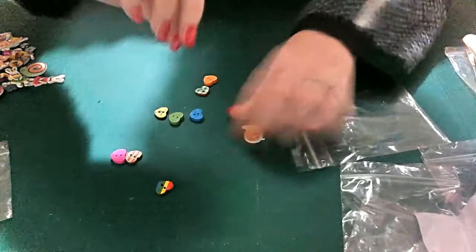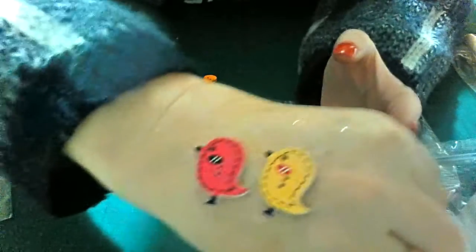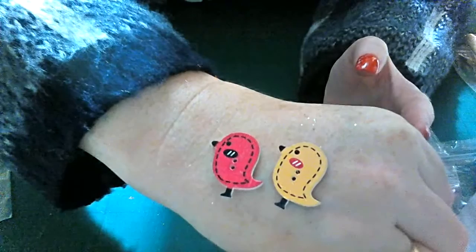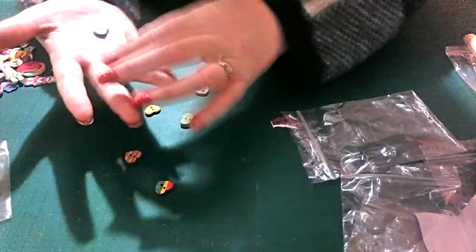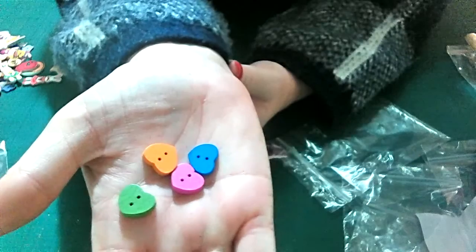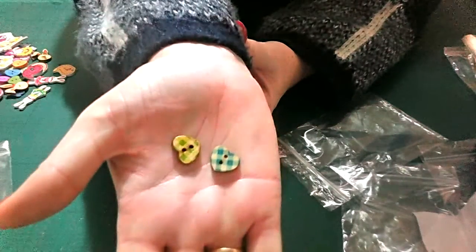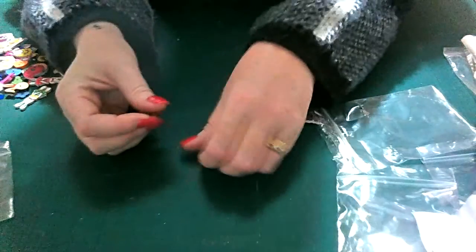There are these little chicks with little stitching around them — super cute, unbelievable! Then there are some plain little heart buttons in all different colours, and some gingham buttons.